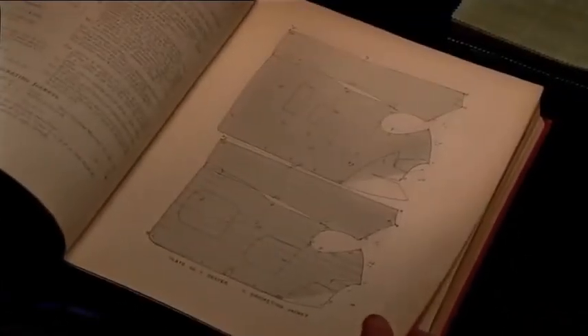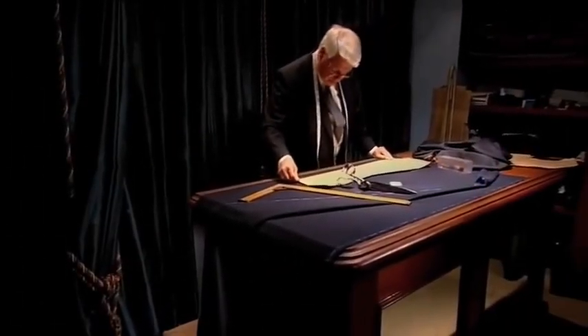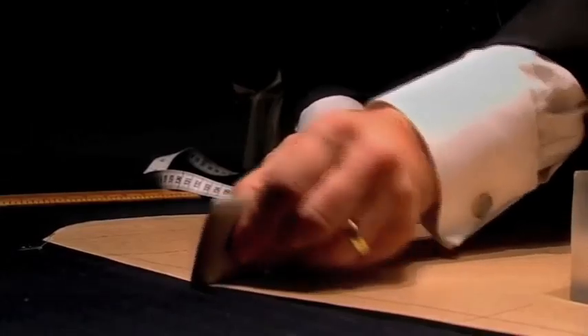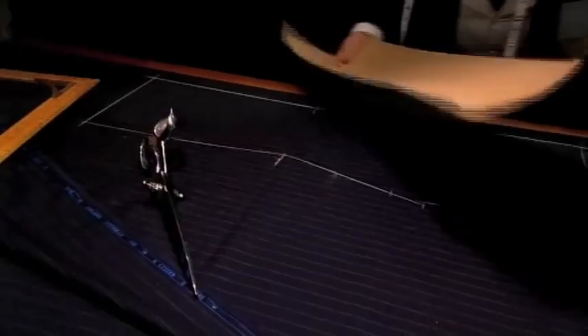Fashions in tailoring are forever changing. I believe there are places where a digital body scan is replacing the tape measure. But a bespoke tailor measures not only with the tape, but with their instinct, their experience and their understanding. We call it Rock of Eye.